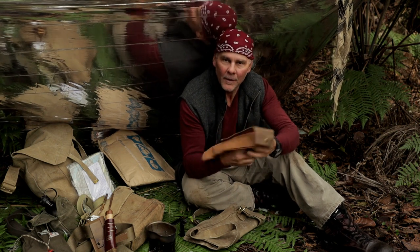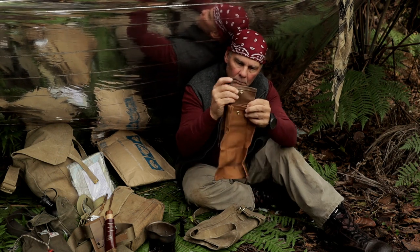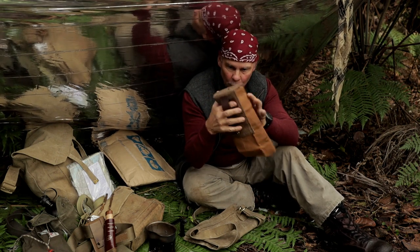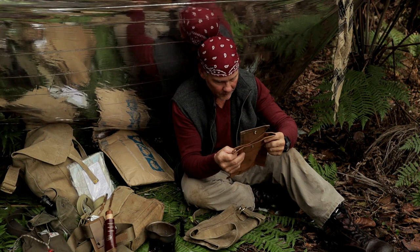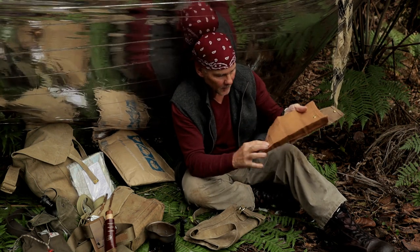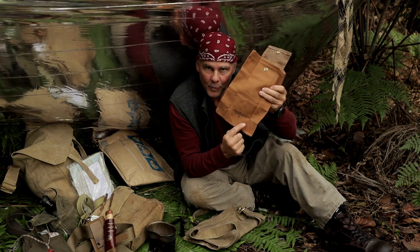Oh, that's very nice. Old cotton canvas — and that's a wax cotton canvas on the outside. Belt loop there. I'll do a video on this one here later. Blackie's logo is the Blackbird and there's the Blackbird down the bottom there.